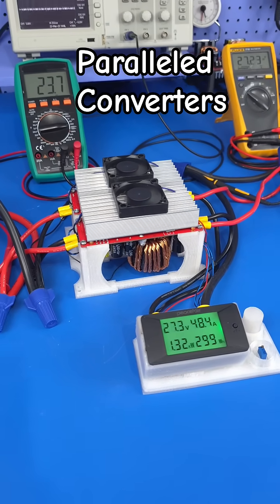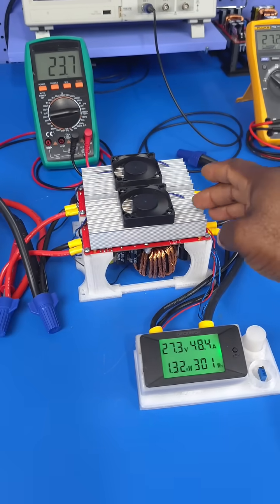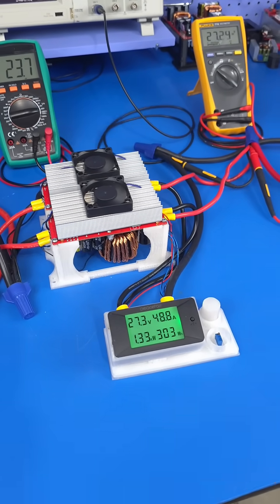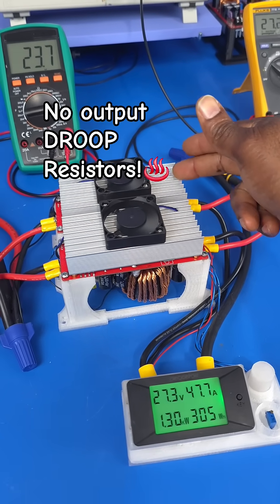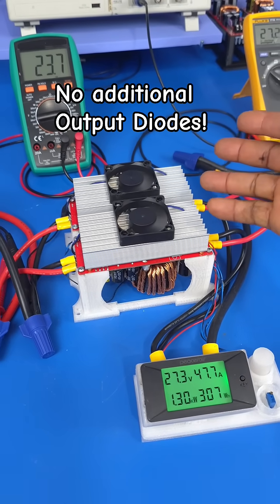The synchronous link of these two DC-to-DC converters is working really well, so now we have a system that can give us higher output current. As you know, each of these converters naturally has an output current limit of about 30 amps.